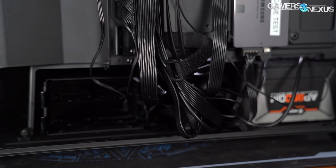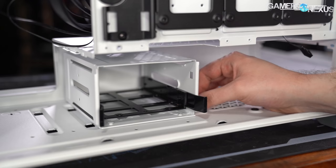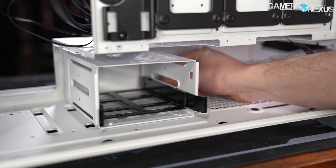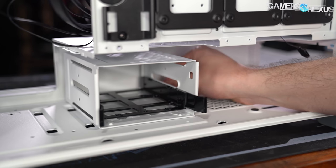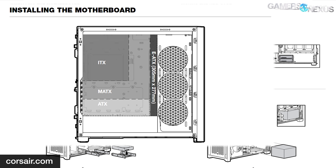One negative aspect of the 4000D that hasn't been improved in the 5000D is that one of the thumb screws on the hard drive cage is difficult to access when a power supply is installed. Corsair's manual claims compatibility with EATX motherboards up to 305 by 277 millimeters. EATX isn't really a standardized thing, but the millimeter sizing is helpful.